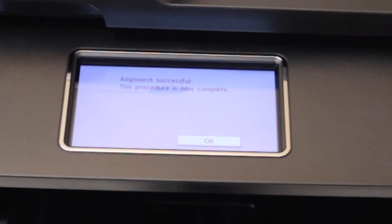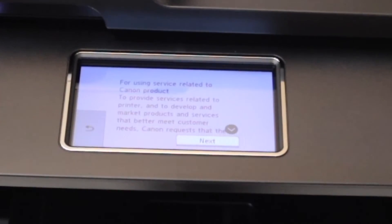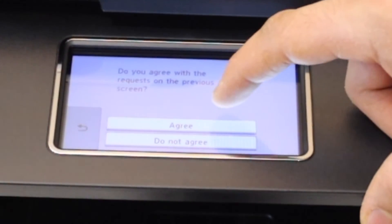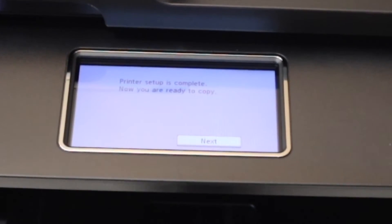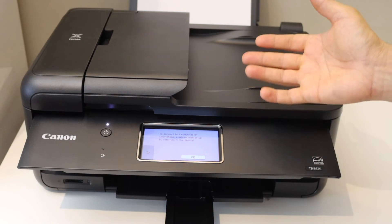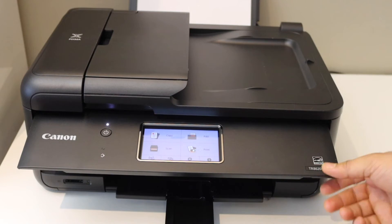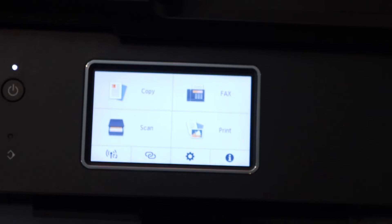Alignment is successful — click OK. Click Next, Next, Next, and agree to both terms and conditions. Printer setup is complete. Click Next and it will ask you to connect with a smartphone or computer. Click OK and you will see the main screen.